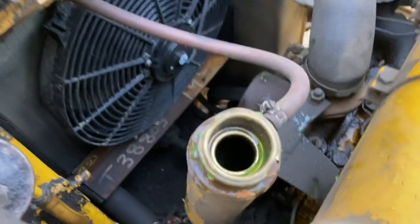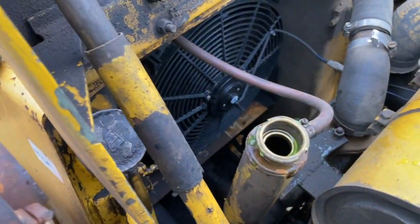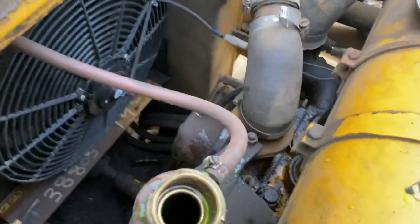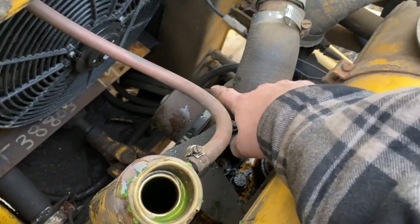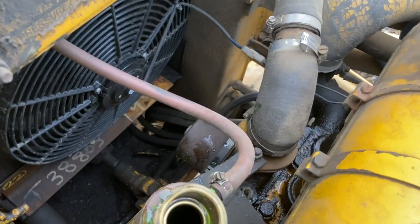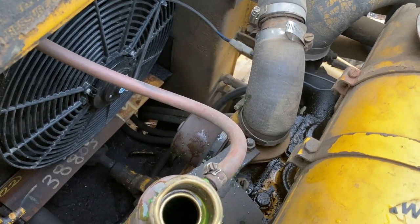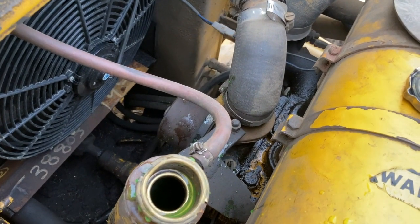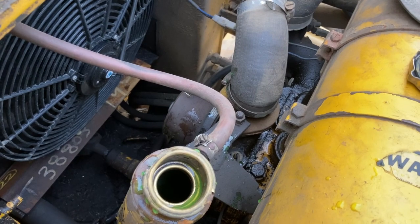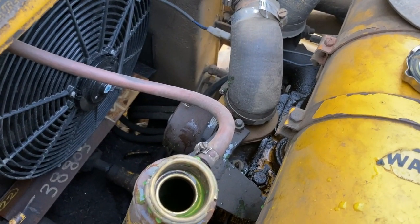I was able to siphon out probably about two liters out of here. Next thing I think I'll do is pull this hose off - there's no thermostat in it so we've got to put a new thermostat in anyway. I think what I'll do is pop that hose off and see if I can siphon anything out of there, and then like I said we'll put some fresh antifreeze in.